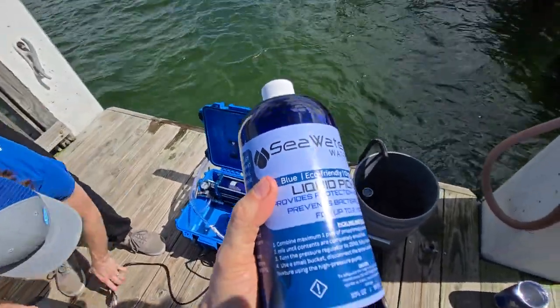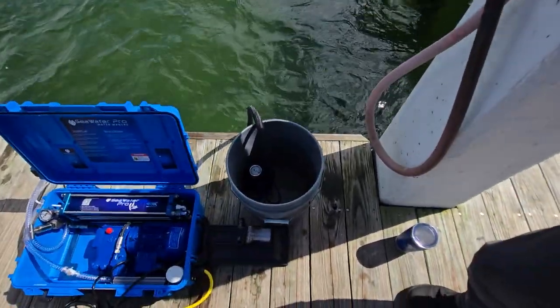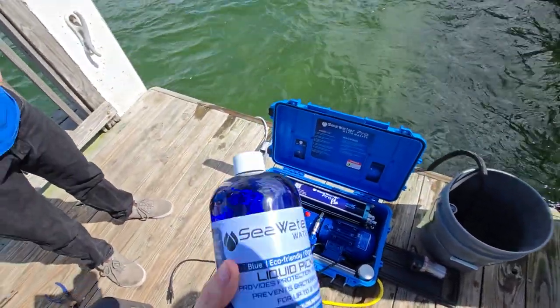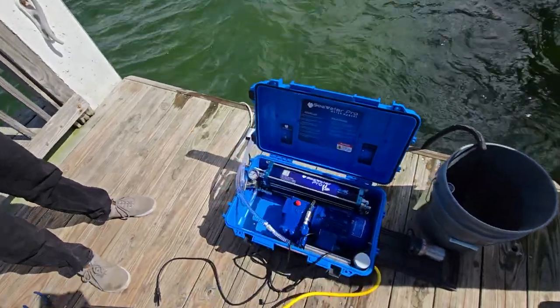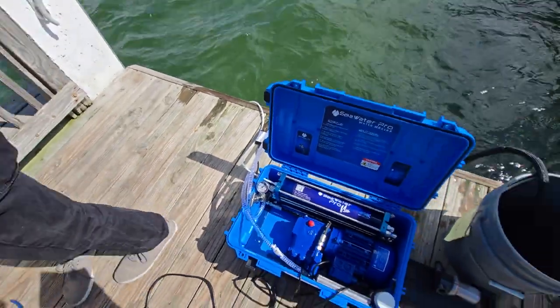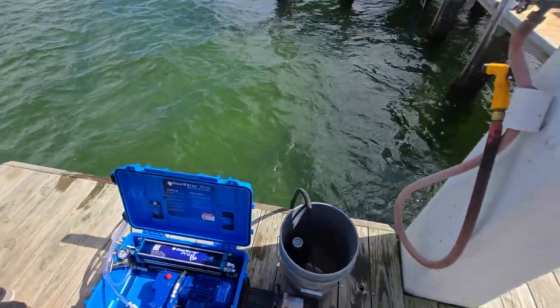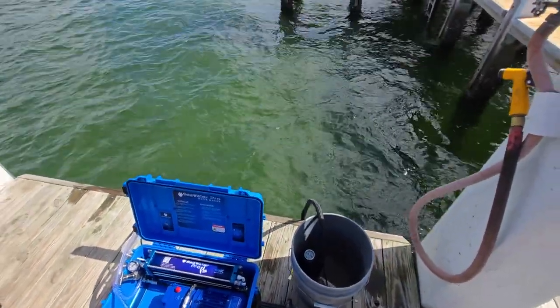If you're coming out of a pickle, connect the system to some fresh water or salt water and run it at zero pressure to make sure all the solution is out before you start dialing up the pressure. If you have any questions, we're always available at seawaterpro.com. Thank you for watching.